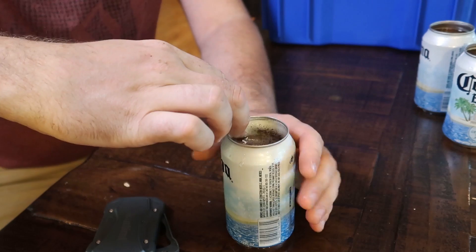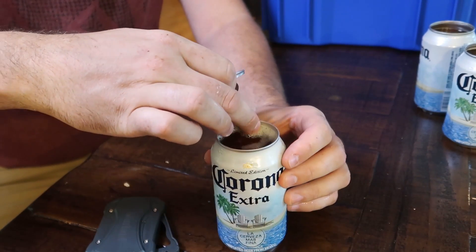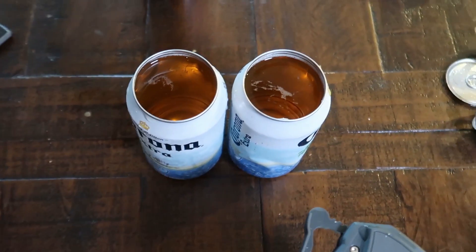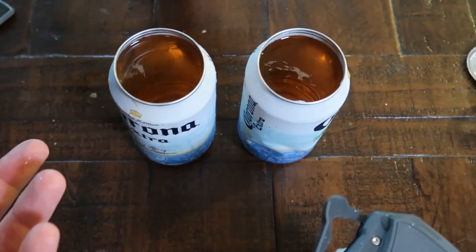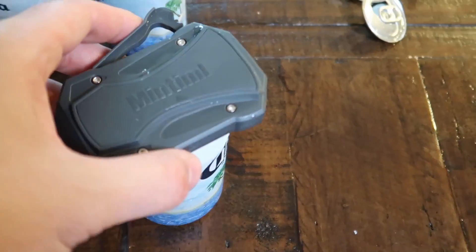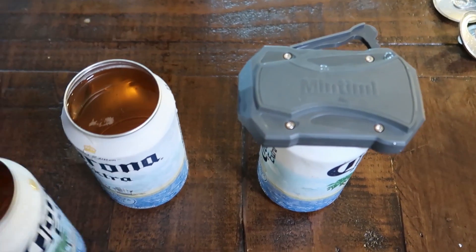Little bit messy, but still very very cool. It does spill a little bit of beer, so maybe take a sip or two before you open it. I do kind of like opening it first and then cutting out the edge. Still some sharp edges, so just be careful. But it's pretty awesome if you're still going to drink it with a straw. Very very unique can opener. That way you don't even need a glass - way smoother to drink from a can like that. Super cool.